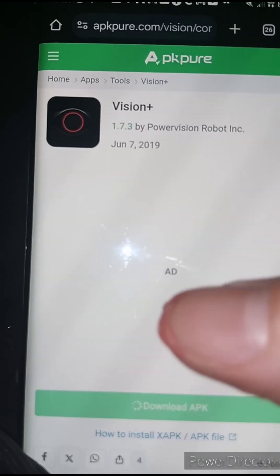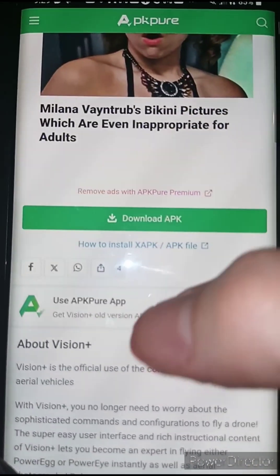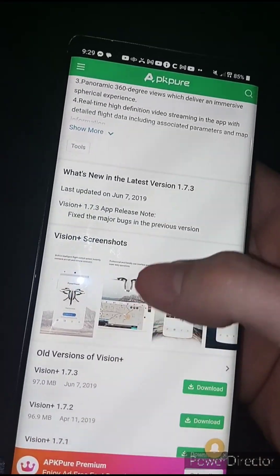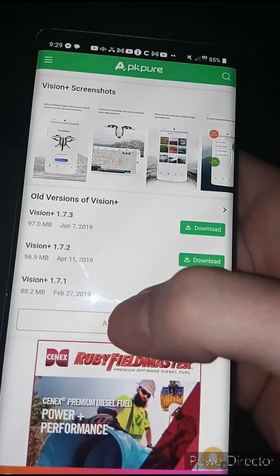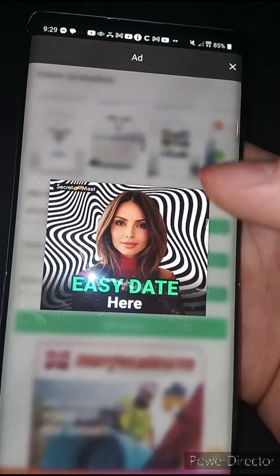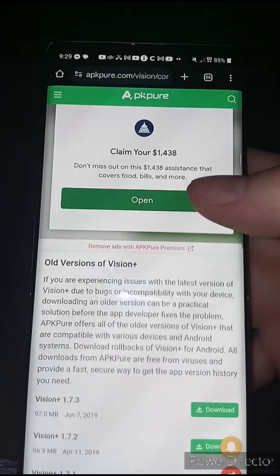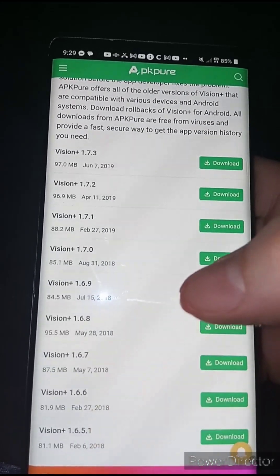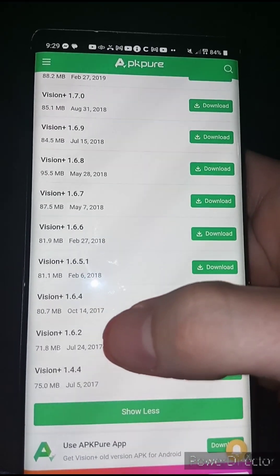Scroll down until you see 'Get more from Power Vision Robotic Inc.' and click the same Vision Plus icon. Once you're in there you'll still see the wrong version — 1.7.3 — so scroll up again. Now you're going to see 'Older versions / All versions.' Ignore any pop-up ads. Scroll down and you'll see versions down to 1.6.9, still the wrong one, so hit 'Show more.'